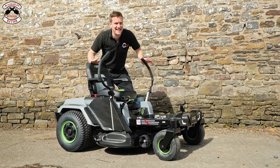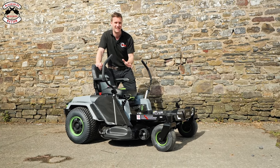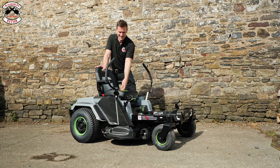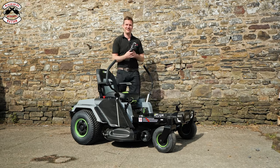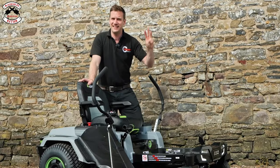This is the EGO Z6 ride-on mower — the most revolutionary ride-on mower on the market today because it's battery powered. We're going to do three things with this mower. The first thing is we are going to convert it to remote control. You're going to stand here and drive it around the garden — I know, that's so exciting.